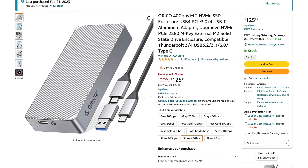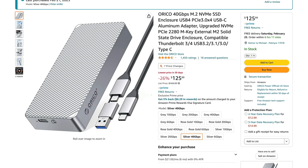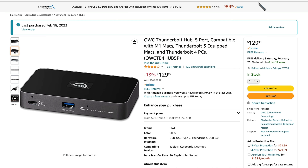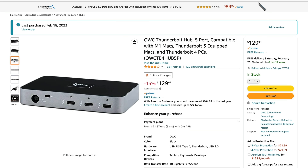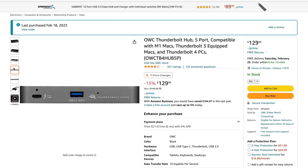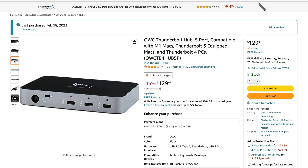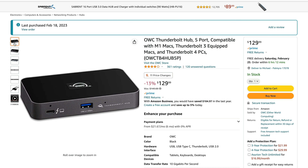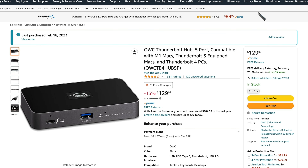First up is the Orico 40 gigabits per second M.2 NVMe SSD enclosure — USB 4 PCIe 3.0 x4 USB-C aluminum adapter. We're just going to call it the Orico. I also teamed this up with the OWC Thunderbolt Hub, which has three additional Thunderbolt 4 ports plus a USB-A 3.2. I currently have both of my 5K monitors hooked up through this as well.